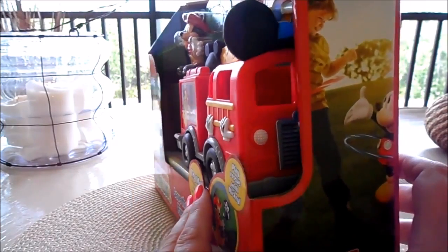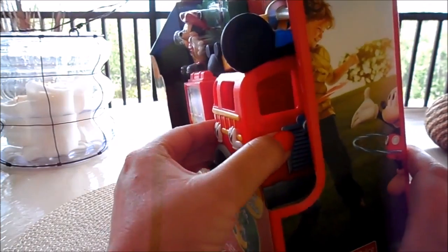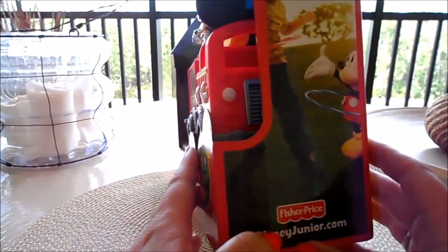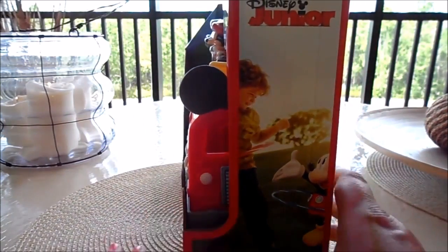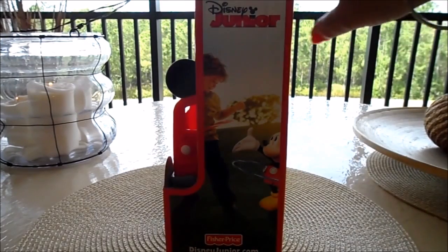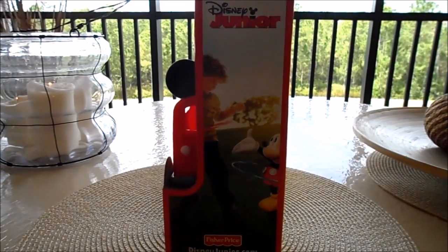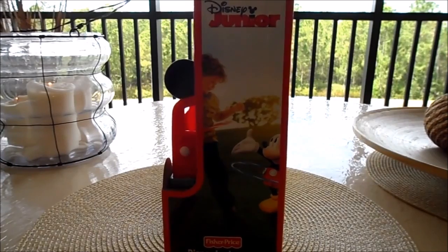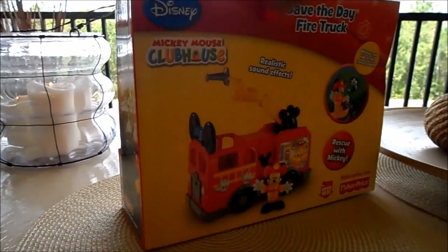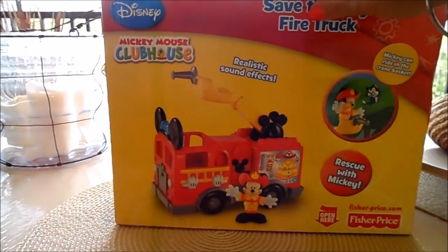I'll just turn it around so you can see the inside — the front of the cab — where you can put your characters to take on Mickey's travels when he's off on a rescue. It says Disney Junior here, and you can go to DisneyJunior.com to find out more about the toys in this particular range.